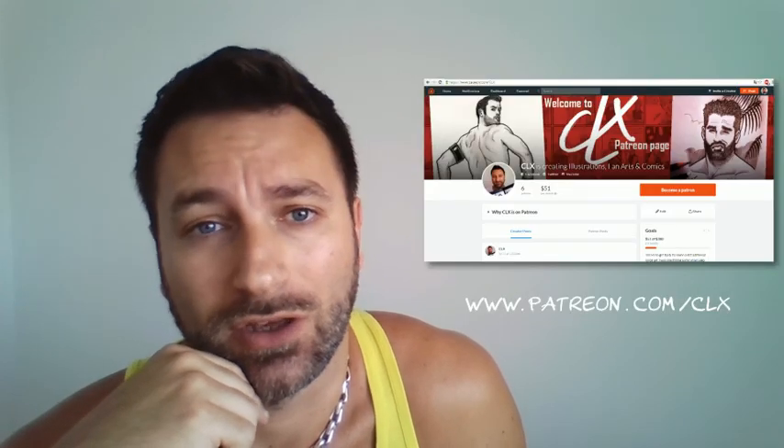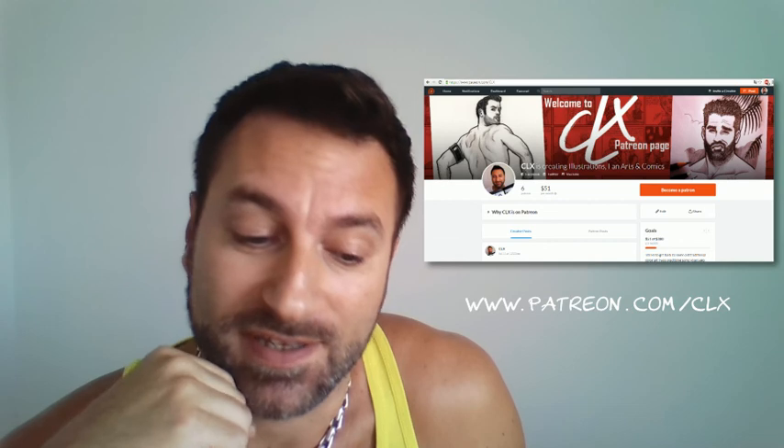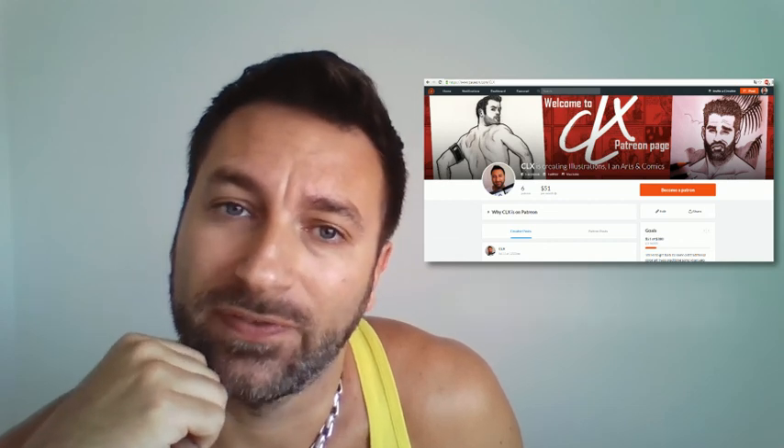I give you the link just below for my Patreon page where you can support me, and you can see the whole process and the not-safe-for-work things.